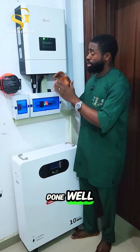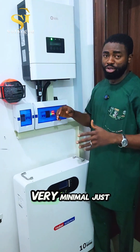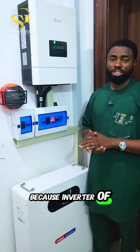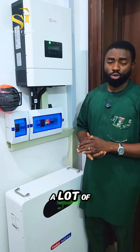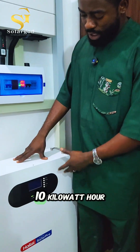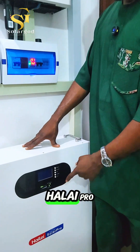The noise level of this inverter is very low, very minimal — just like most of the quiet inverters on the market. For an inverter of this magnitude, you would expect a lot of noise, but the noise level is very, very acceptable.